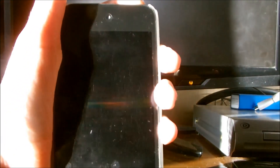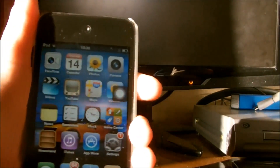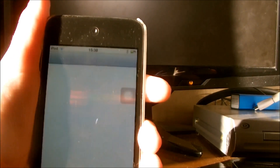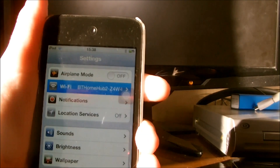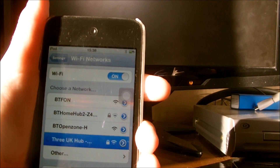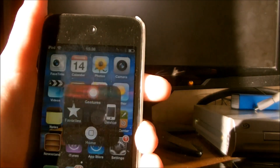All you need to do is basically go into any device, go into its settings, click Wi-Fi, and then click on the network you have made. Once it is connected you are ready to use the internet.